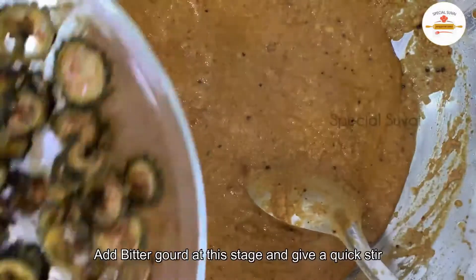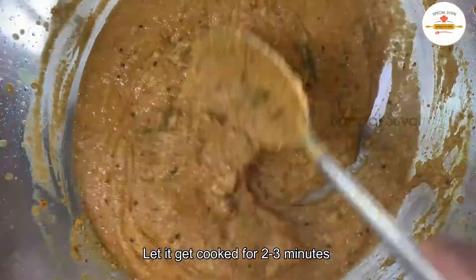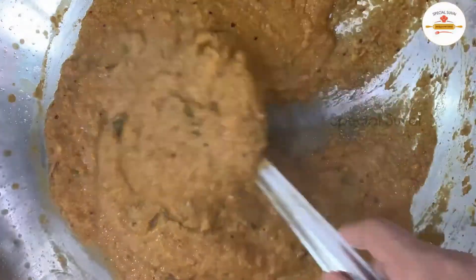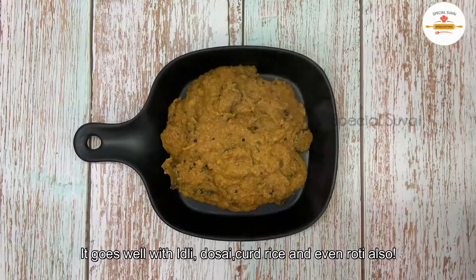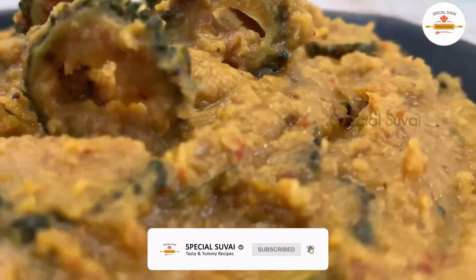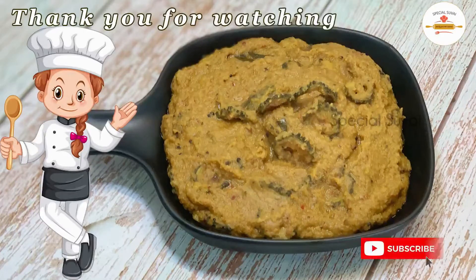Now we are going to fry it with the pava kava. We are going to cook it for 3 minutes. We will fry it with the pava kava, add the pava kava, and continue to fry until done.